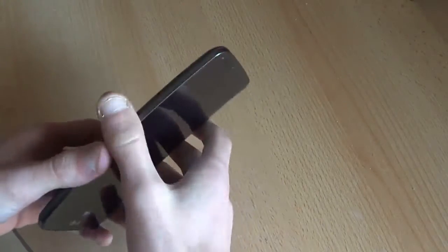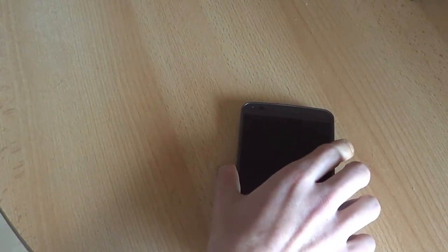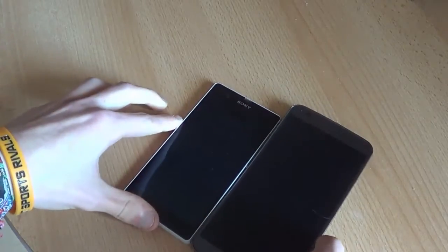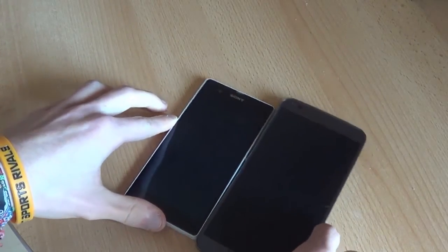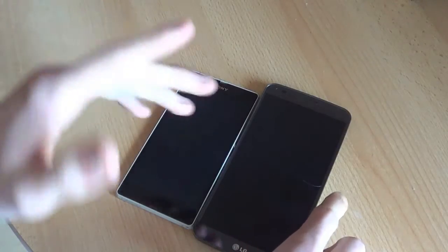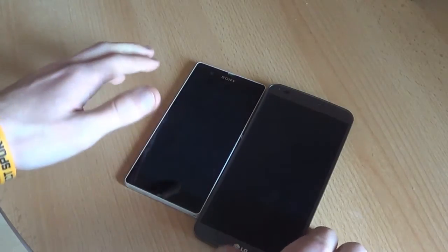To make an example, let me grab a device for comparison. I've got the Sony Xperia Z right here — the difference is not that much. If I would put the Moto X next to it, it would look ridiculous, but with the Sony Xperia Z it doesn't look that ridiculous.